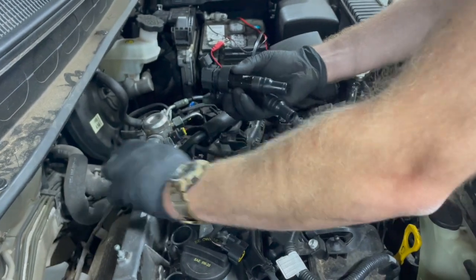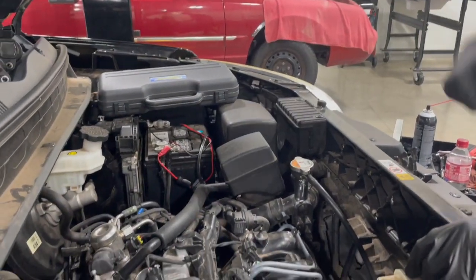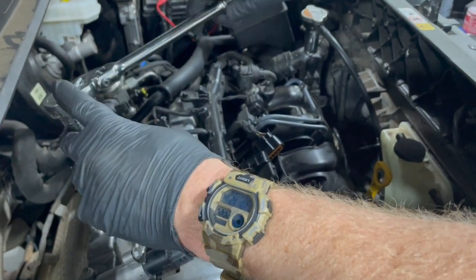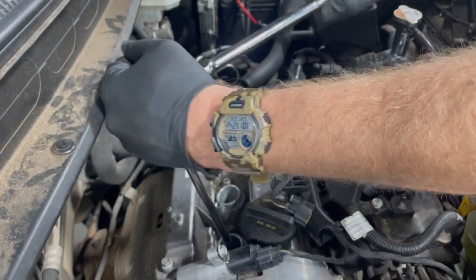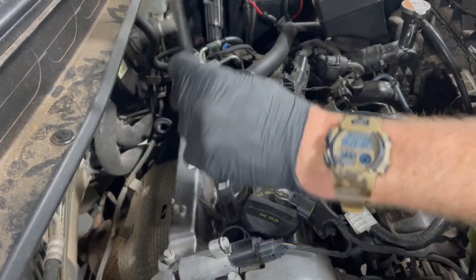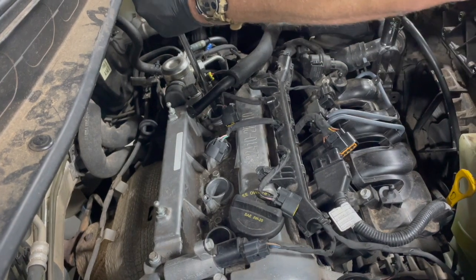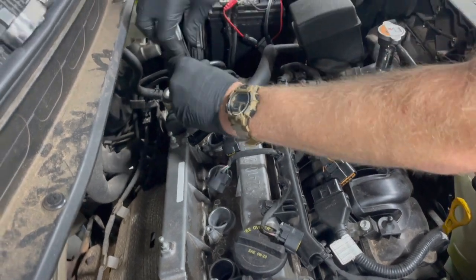With everything unplugged, we'll zip out these ignition coils and set them to the side, then take out all four spark plugs. I like to take spark plugs out by hand — it gives you a little more control. A long extension is pretty tricky; you want to make sure to support the angle so you don't break the porcelain on it. Break them loose and just use your fingers — they usually come out pretty easy.